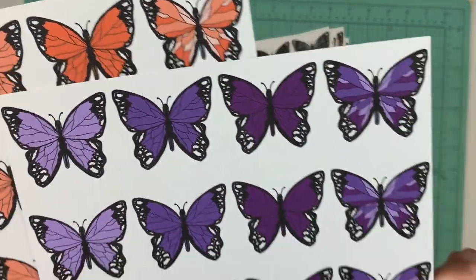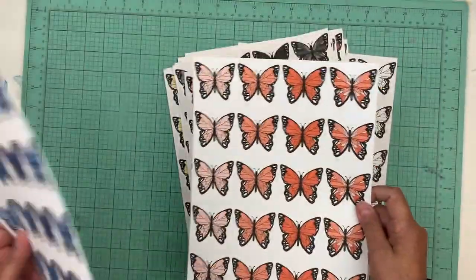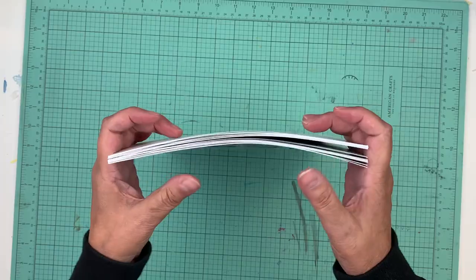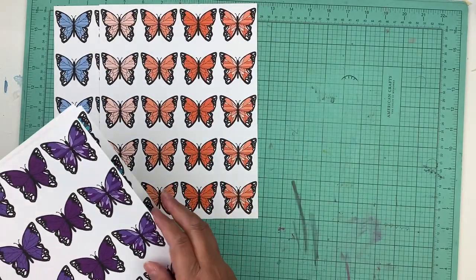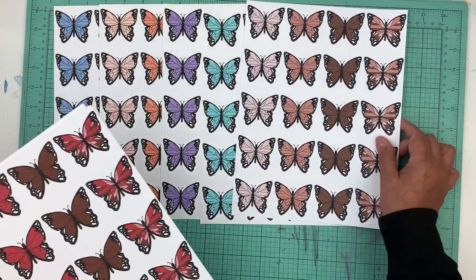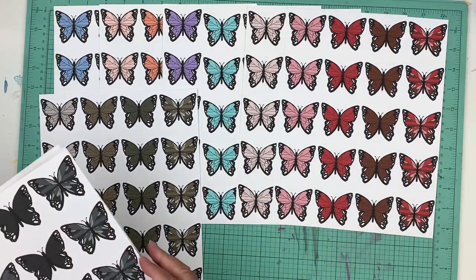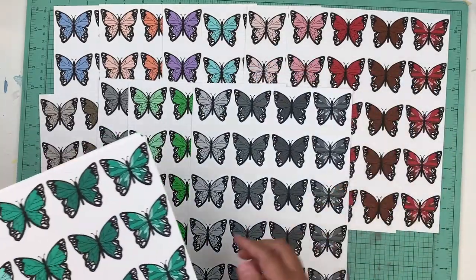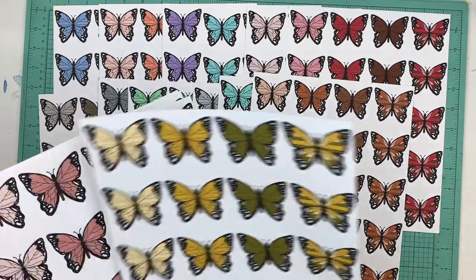Purple — I think purple is one of my favorites. And bright orange, and then blue. Like I said, I forgot to print one of the yellows, but there is another yellow in the bundle too. Let me spread them out again because they're just too pretty. So you have purple, turquoise, peach, red, brown, dark gray, green — I love green, it's so pretty — and light gray.